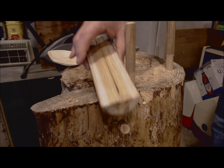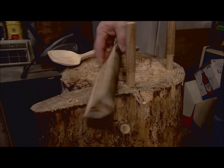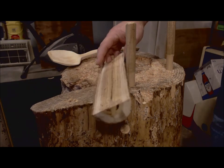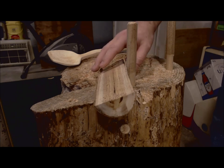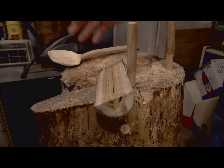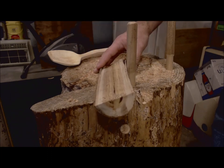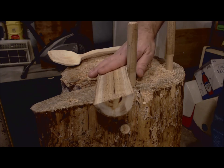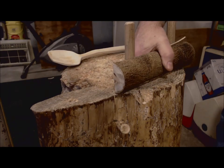I pulled this nice piece of mulberry out of the fridge where I store my wood after I've cut it up in shrink wrap. That way it doesn't get too moldy like it might if I kept it in a plastic bag outside. The refrigerator keeps the temperature down. Anyway, I got this nice piece of mulberry out of the fridge and figured I'd spend a little time with it.